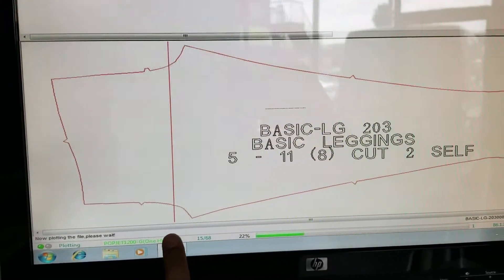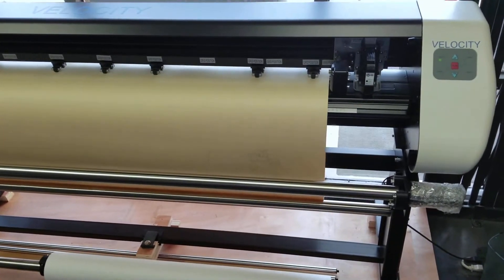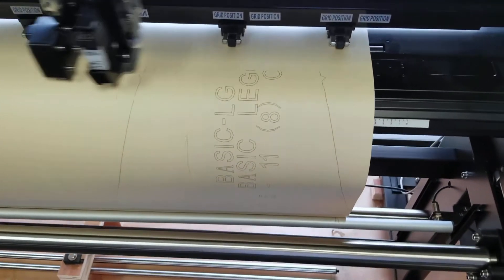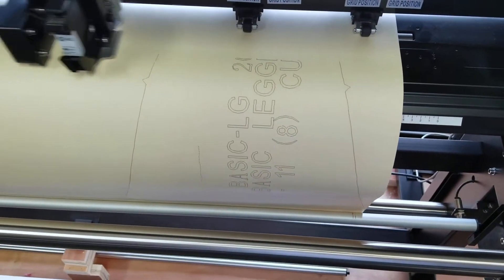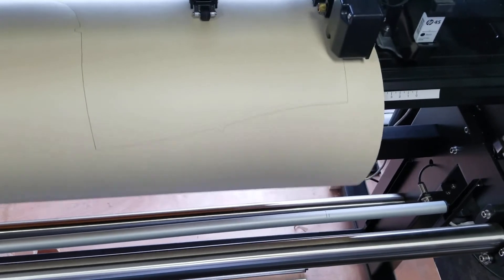It is capable of satisfying any printing and cutting needs. Thanks to its stability and reliability, the velocity inkjet slash cutting technology is available in one head and one cutting tool.